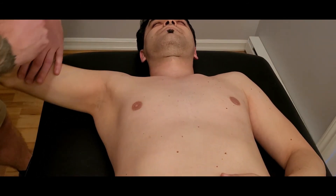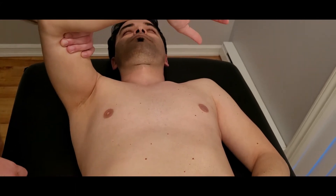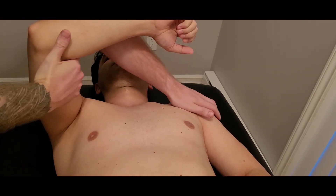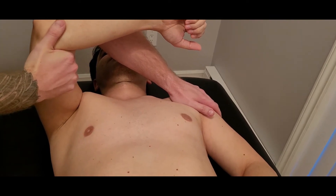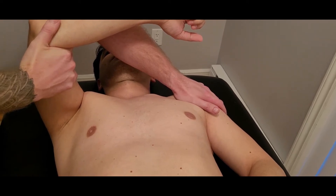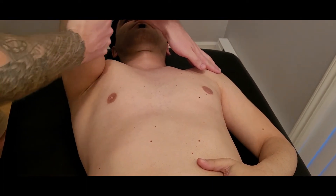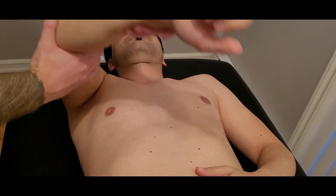Next we're going into the sternal head. Bring his arm up to approximately 90 degrees of flexion. Same procedure — I'm going to either reach across from the top or below, as long as my forearm is not making contact with their face or neck. He's going to hold that position: five, four, three, two, one. Starting from the beginning position, go ahead and bring your arm across your body.